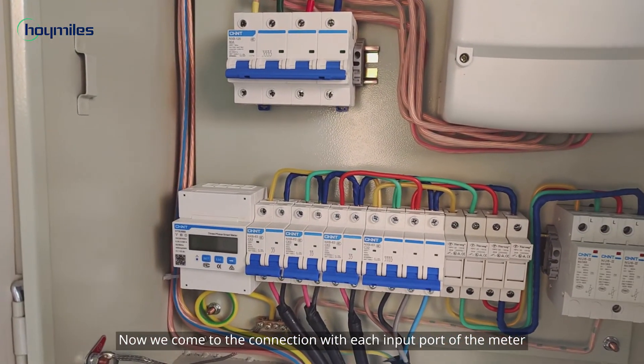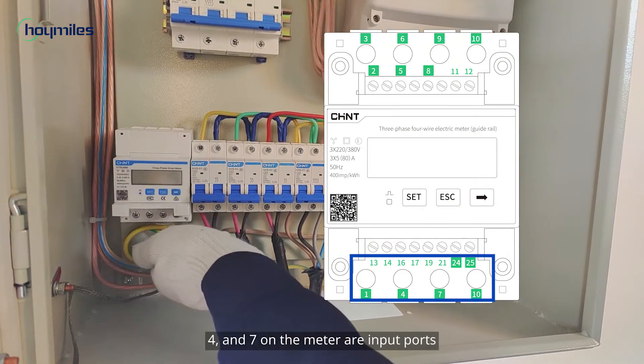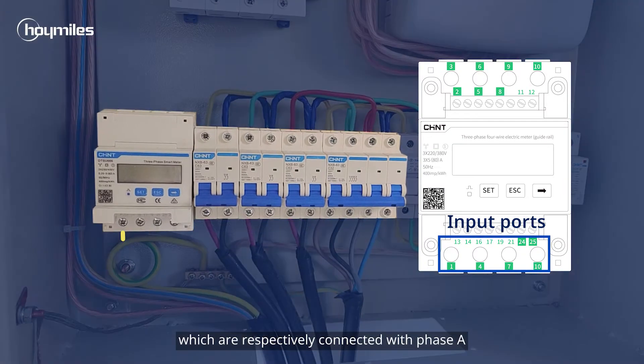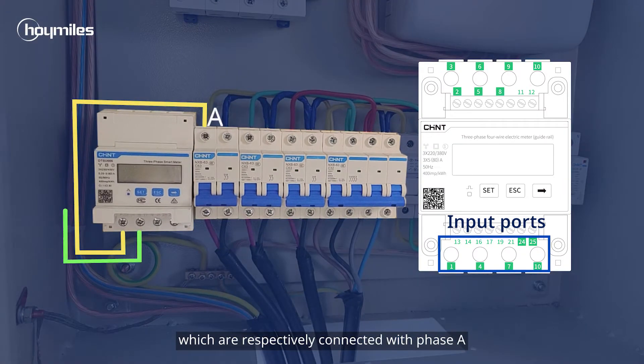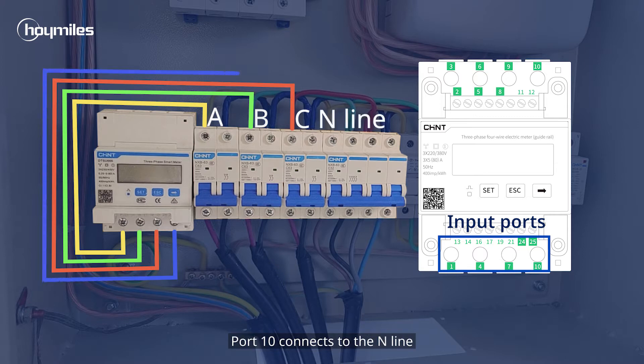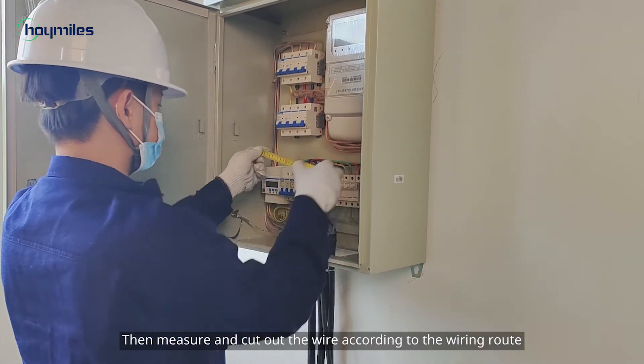Now we come to the connection with each input port of the meter. From the picture we know that ports 1, 4, and 7 on the meter are input ports, which are respectively connected with phase A, phase B, and phase C. Port 10 connects to the N-line.